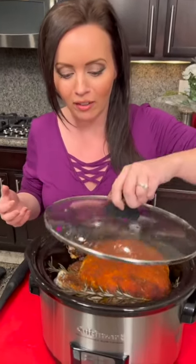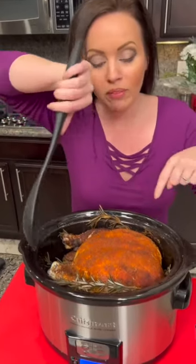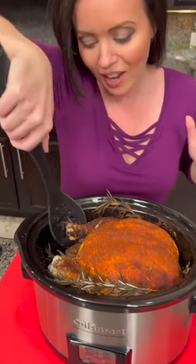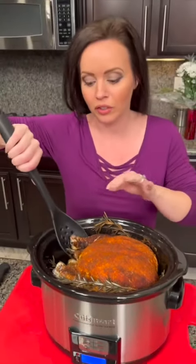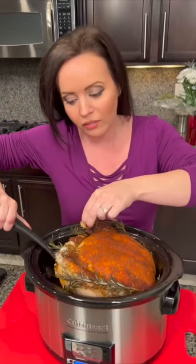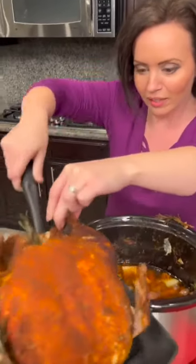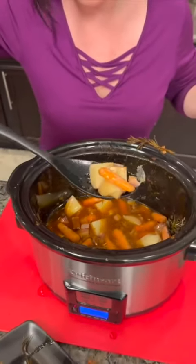The chicken is done. This is the first time I've ever made a whole chicken in the crock pot. The recipe said four to five hours — I checked the temperature and it recommends around 160 to 165 degrees, so it took about five hours to get there. We got the chicken out and it looks pretty good. Look at these veggies — they've all been cooked in this nice juice, which you can use for gravy.